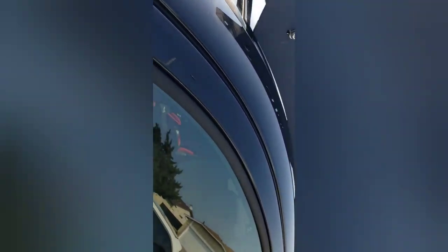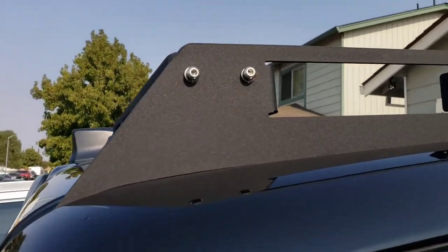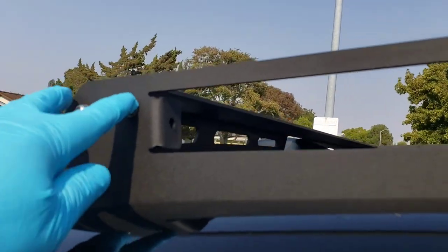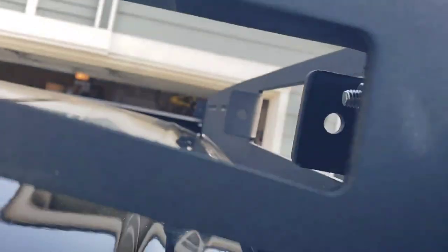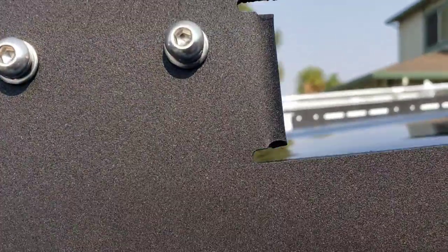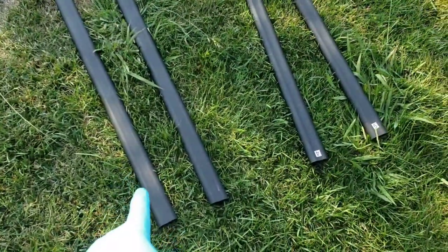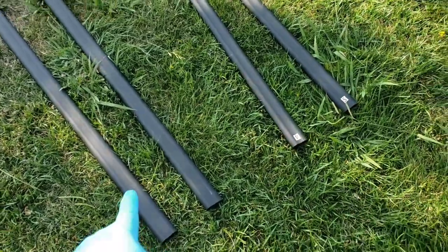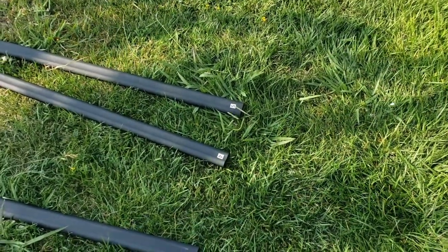Start with the front, then once you get the screws in loosely, go to the back. I've got the back piece in — same situation: four-millimeter allen bolts, with a nut on the backside. Tighten it finger-loose for now. The next one would be the second bar from the front, and you just follow along until you get to the last one — everything stays finger-loose.